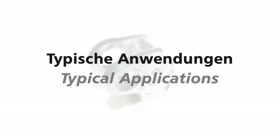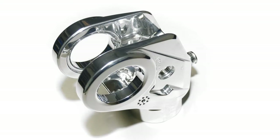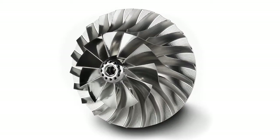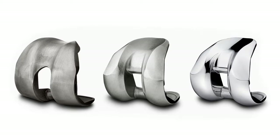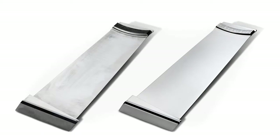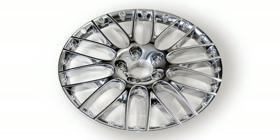Typical fields of application include grinding and polishing inside as well as outside, polishing of very delicate parts, deburring and polishing of medical implants, refurbishment and overhaul of used tools, smoothing of turbine blades, and grinding as well as polishing of aluminum wheel rims.